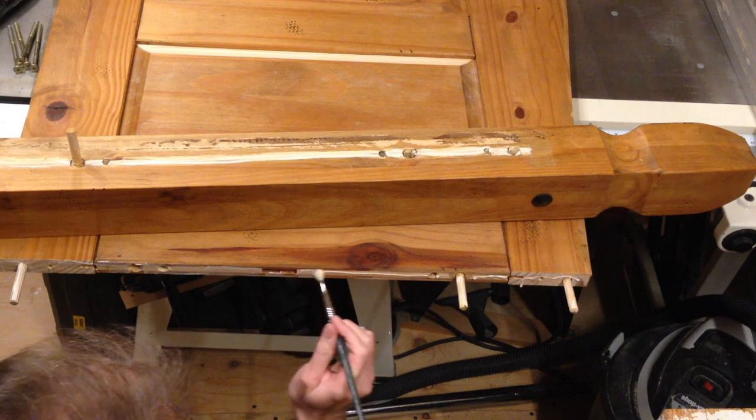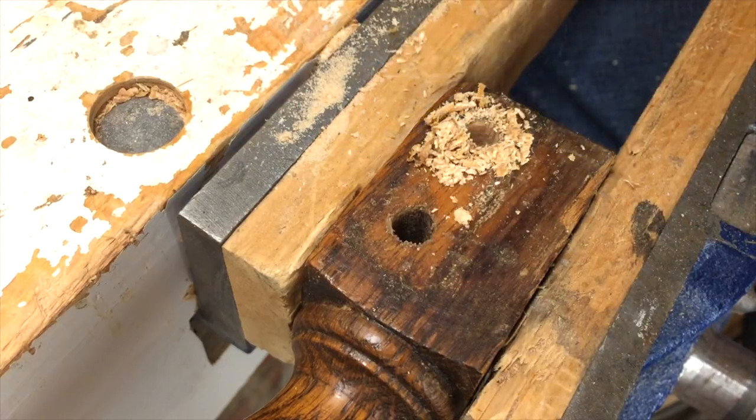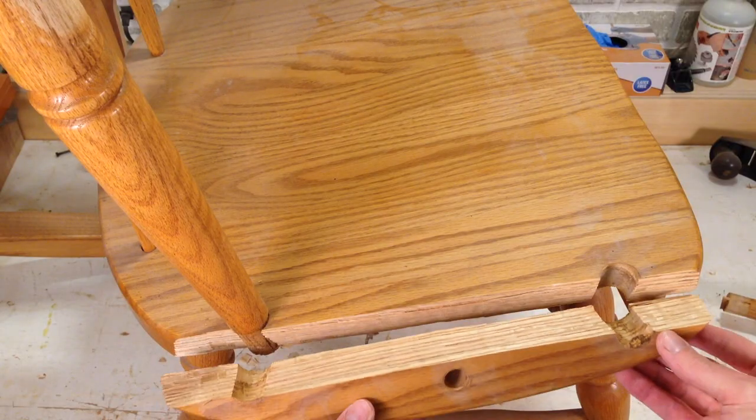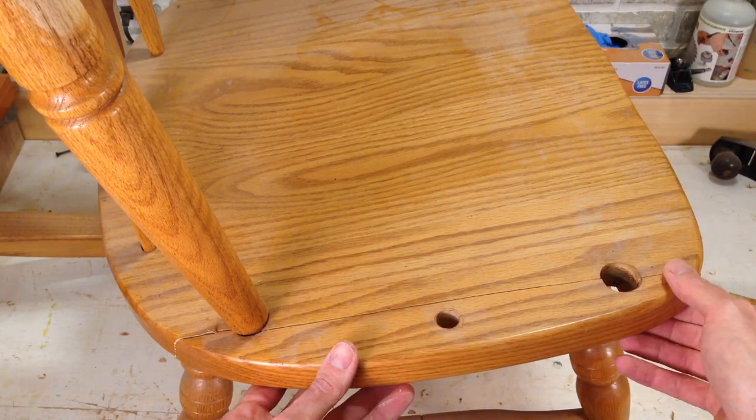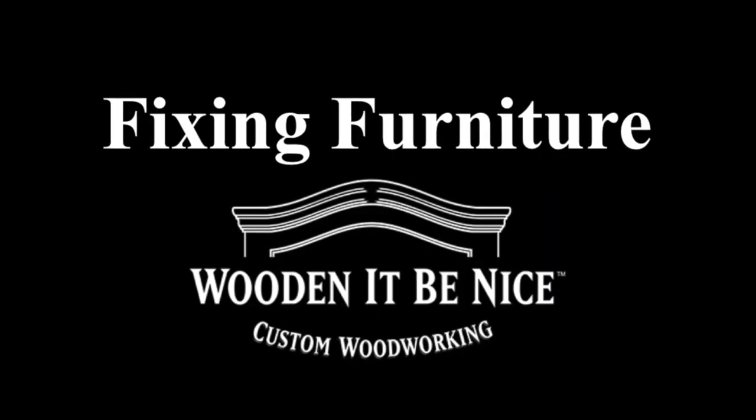As a furniture repair business, we're opening the doors to our workshop to show you the tools and techniques to repair furniture. What I need to do is take that apart, repair it, and put it back together so I can get this chair in working order. We give you tips to make your repair project easier. Let's get into the workshop and start fixing furniture.